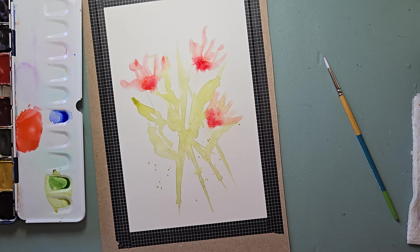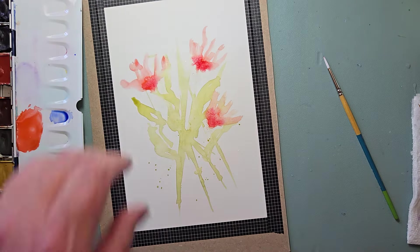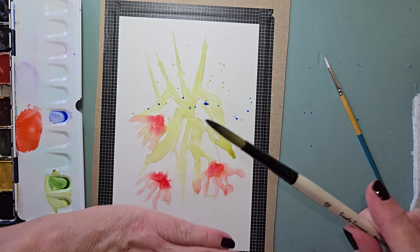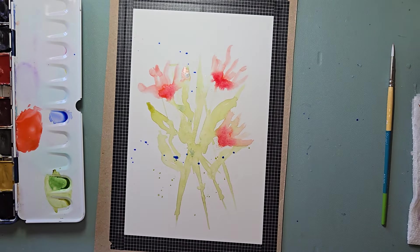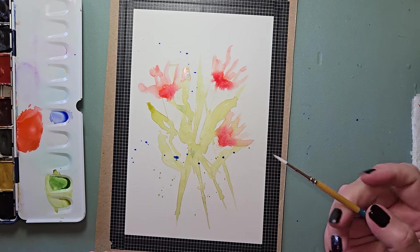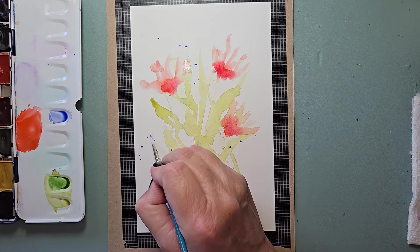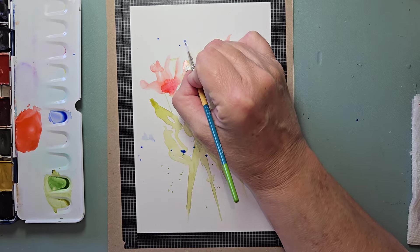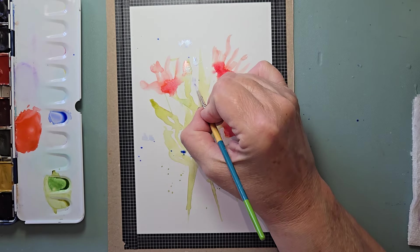Now big brush, dab a little bit — I've got that blue. I'm going to turn this. A few blue splatters here, a few blue splatters there. Small brush — it's wet, dab. Start finding some of these blue things and I'm going to make them a little more ragged. I'm going like ch-ch-ch-ch.